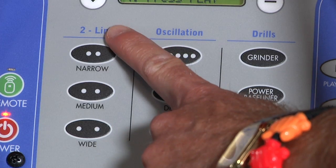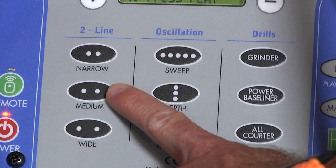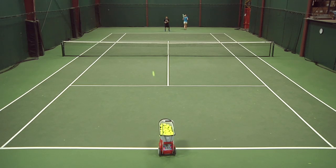With the two-line function, you can select from narrow angle, medium angle, or wide feed angle to the forehand and backhand sides.